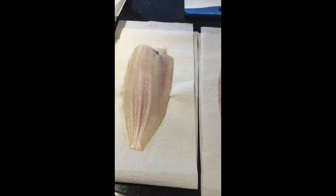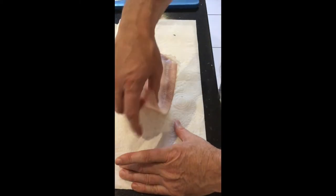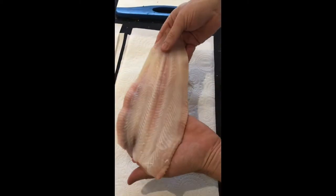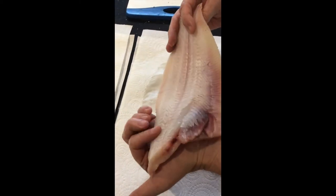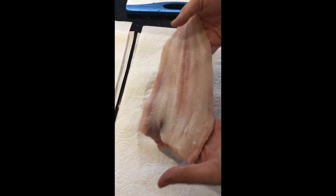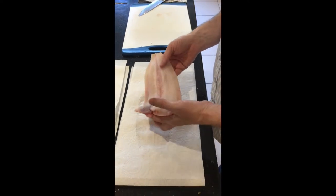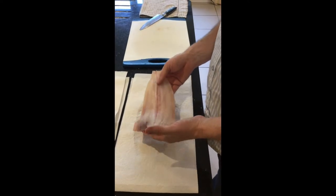Now, going back to the Dover sole skins. Many times when you see them in a restaurant, you'll eat the top side of the Dover sole and then when you turn it over, it will be all slimy — and that's because the restaurant or the hotel has left the white skin on. The purpose of that is so when they turn it on the grill or in a frying pan, it doesn't break up. But the trouble is, when you eat it, it's like jelly — it's not very nice.